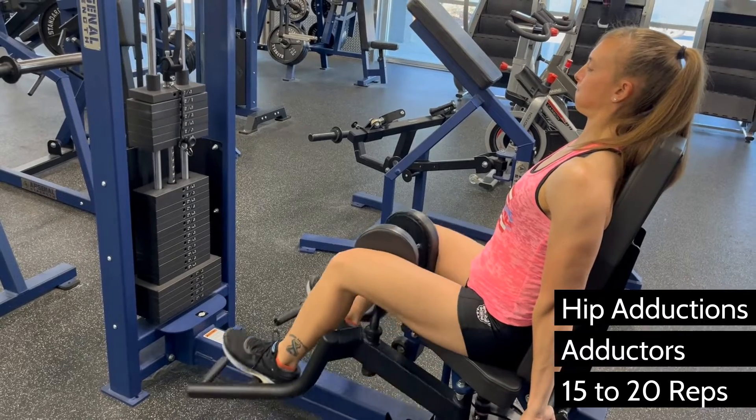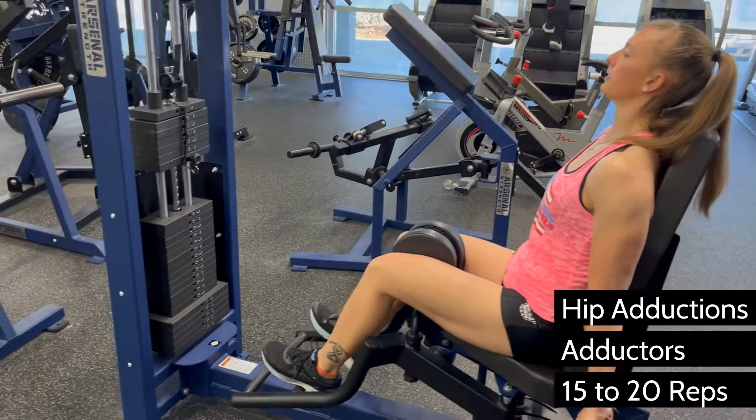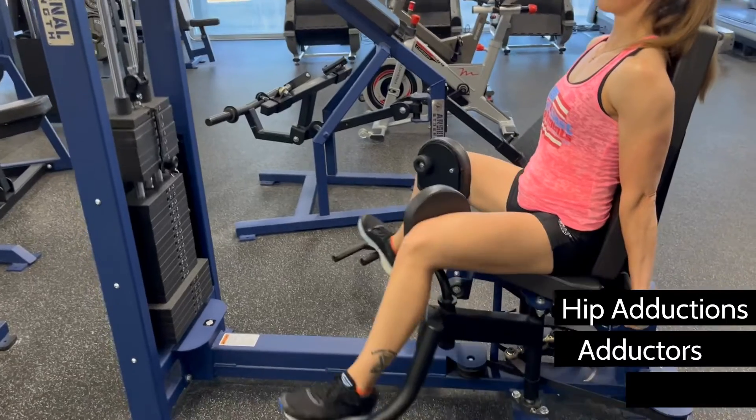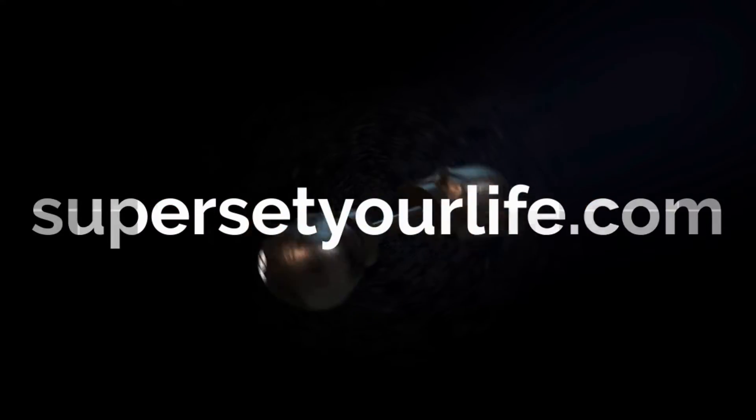Use light weight for high reps and do not go until failure, otherwise you'll be walking around funny for weeks. These muscles are never pushed that hard to begin with, so it doesn't take much to tear up those muscle fibers.